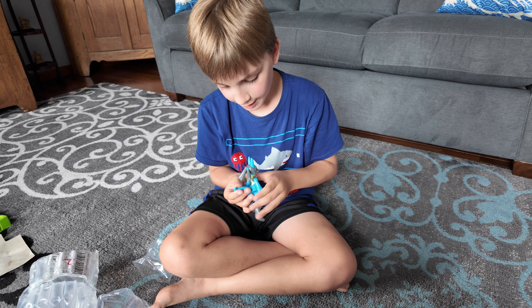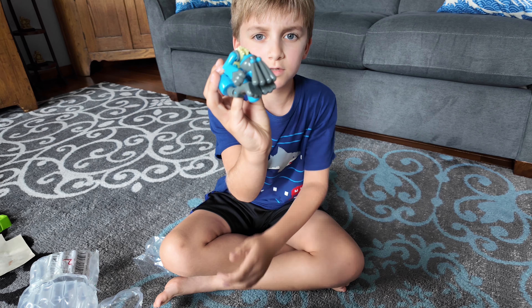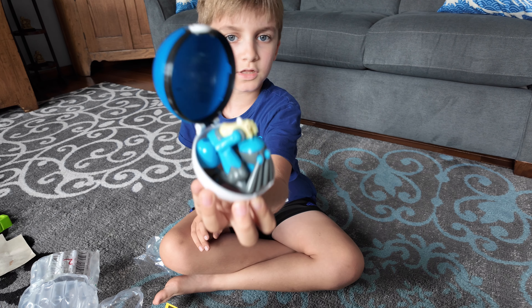I'm taking this on vacation to restaurants and stuff so I have a toy to play with. I gotta practice folding him back up. That's what it looks like in ball form — now I gotta put him back in the ball. Okay, I finally got him in — there's what he looks like all in there.